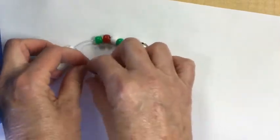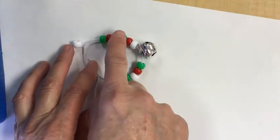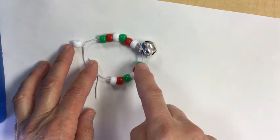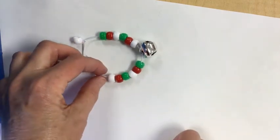Let's do our pattern real quick: ABC, ABC, ABC, ABC. So I made my pattern.